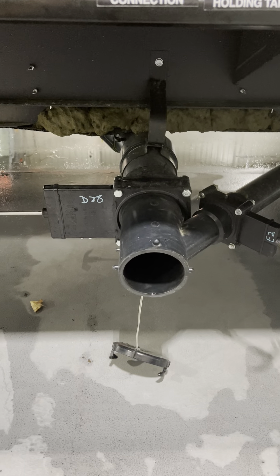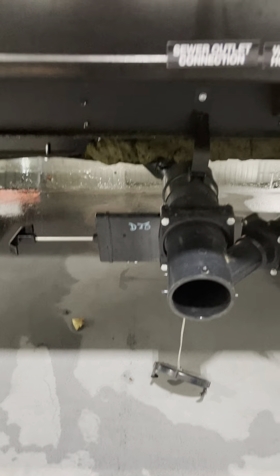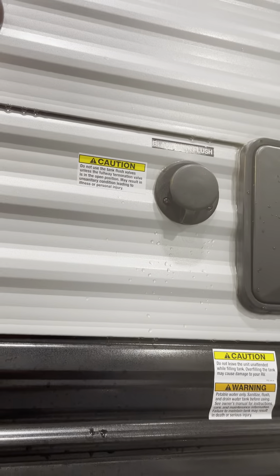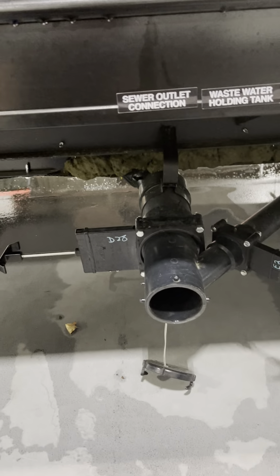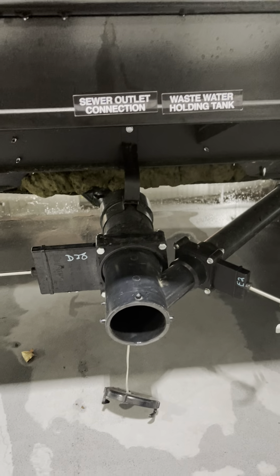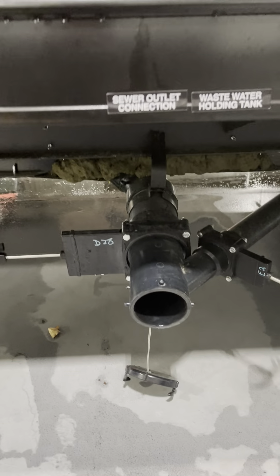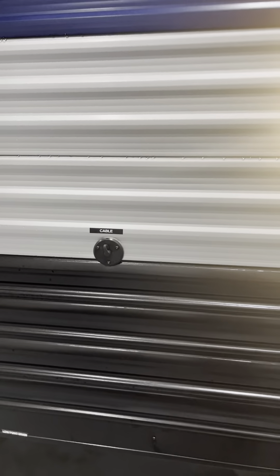Hook your sewer hose up, figure out where you're going to dump, then pull the black handle out and dump the waste. Leave it open and hook a hose up to the black tank flush — turn it on and let it run for a few minutes. Make sure that gate valve is open or you'll overfill the toilet. Then shut the black hose off, close the gate valve, and pull the gray — that'll rinse everything out since it's just soapy water. There's also a cable TV input.